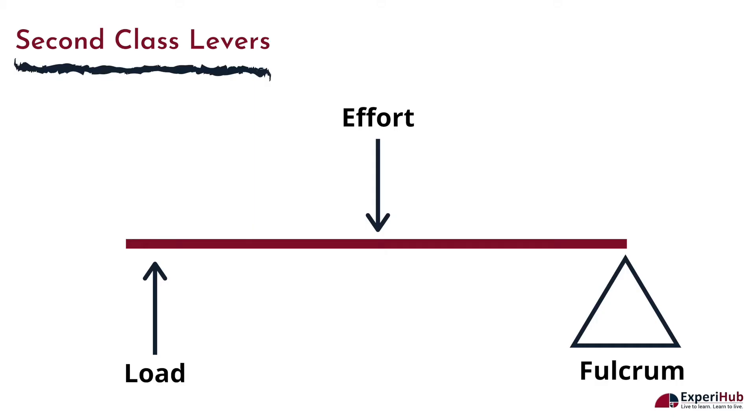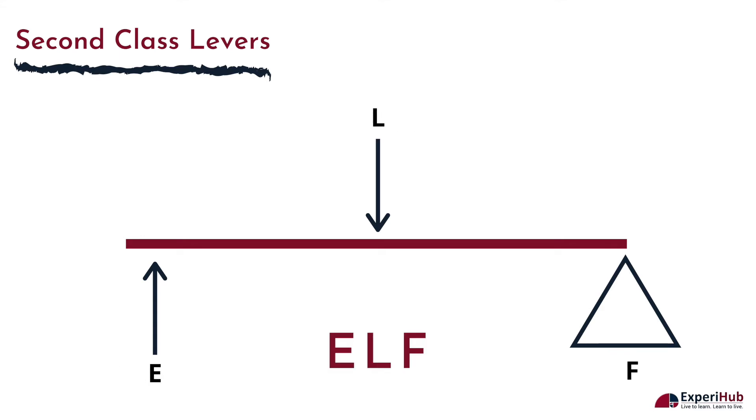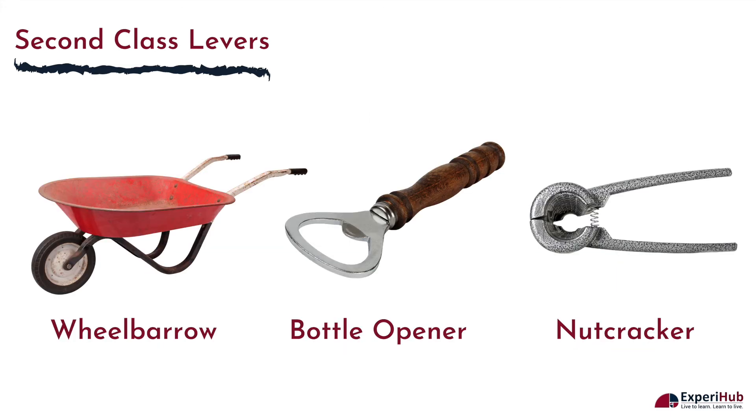In second class levers, the load is located between the fulcrum and the effort. The acronym for second class levers is ELF. A few examples of second class levers are a wheelbarrow, a bottle opener, and a nutcracker.